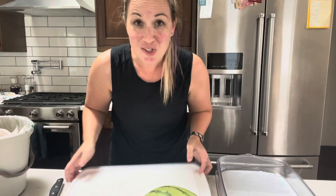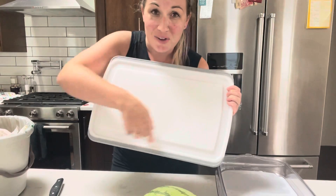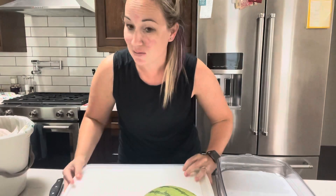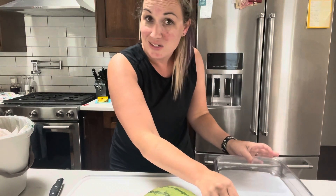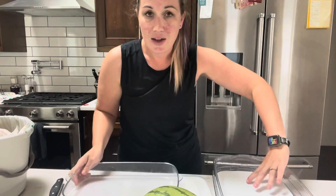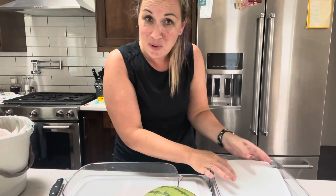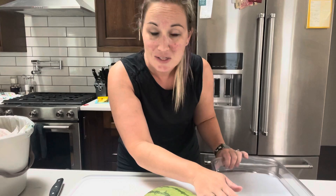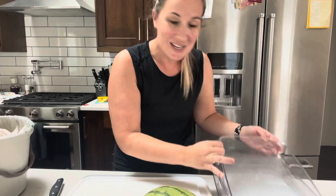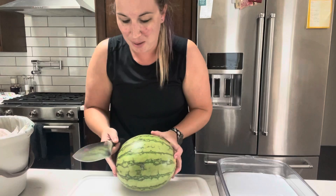Grab out your large groove cutting board. Those wells all the way around are gonna make sure that your juice doesn't run all over your counter. Your large rectangular cool and serve tray — this is our new one. It still has the same ice packs from the whole cool and serve collection. This is gonna keep our watermelon cold for four to six hours depending on how warm it is outside. And we are going to use our chef's knife to prep this all up.